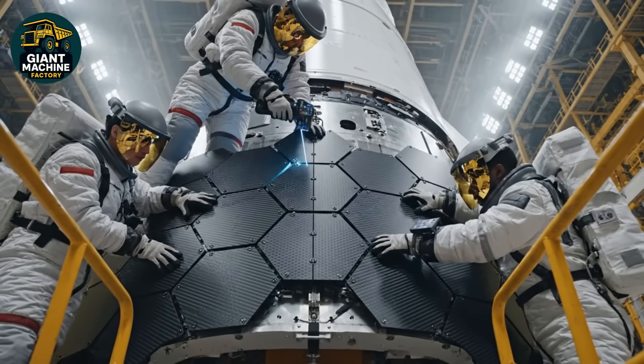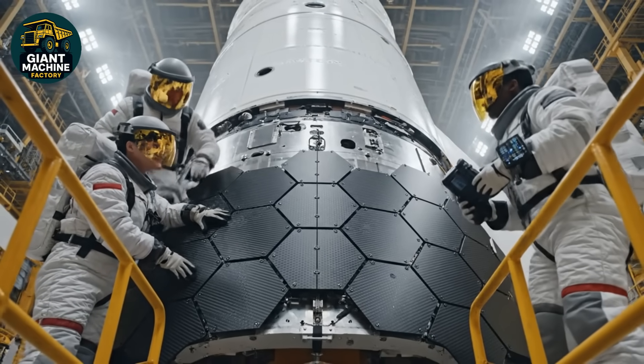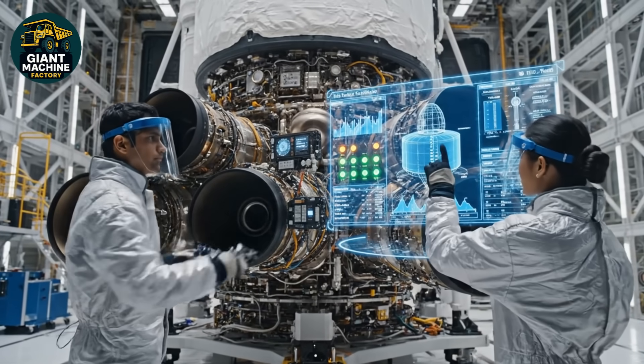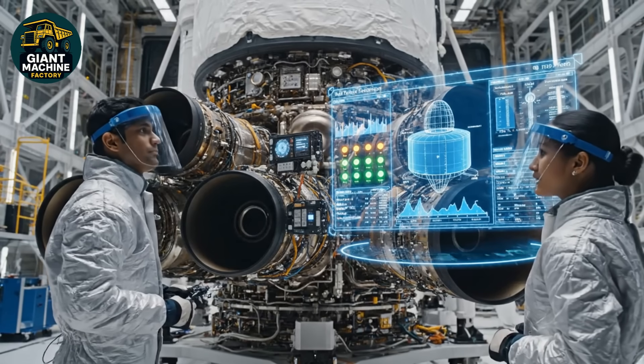Tile sequence confirmed. Applying sealant now. Pressure looks stable. We're seeing green across the board for the gimbal test. Telemetry confirms optimal performance. Ready for next phase.